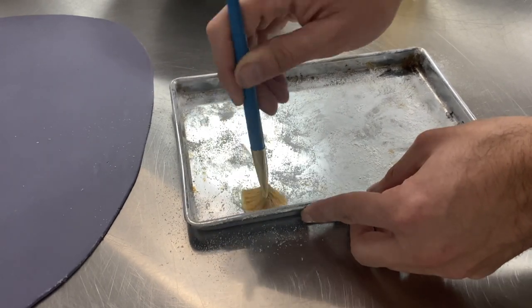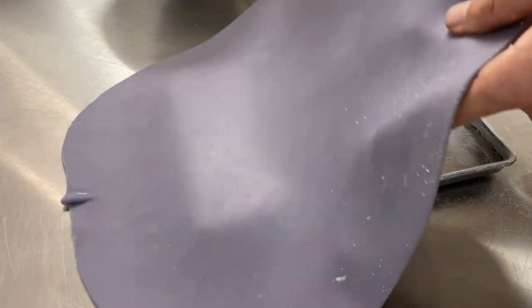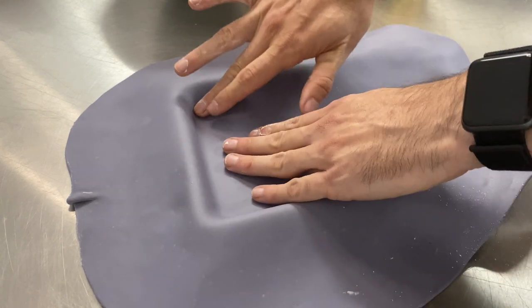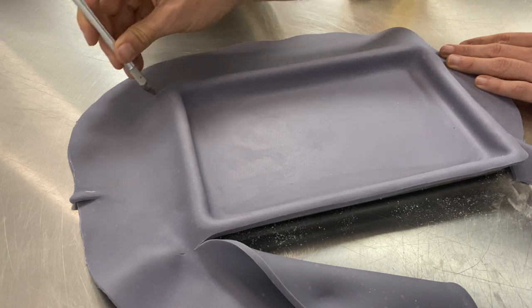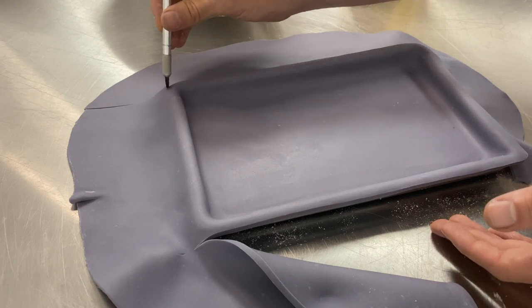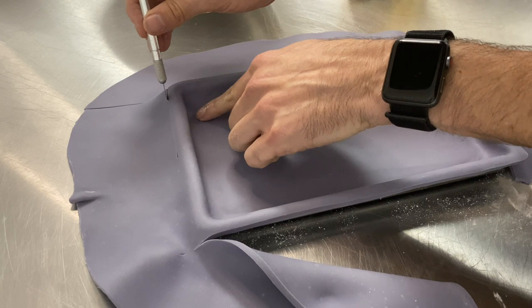While this rib cake is chilling in the refrigerator, we're going to start by making our tray that this will sit on. We're going to brush a little corn starch onto a half sheet pan, and then cover that with some light gray modeling chocolate that we will paint silver in just a little while once it firms up. We're just going to work this into all of the corners and then go in with an exacto knife and trim this down. We just want this to be really clean and sharp edges — this is going to look just like a sheet pan once we're all finished.